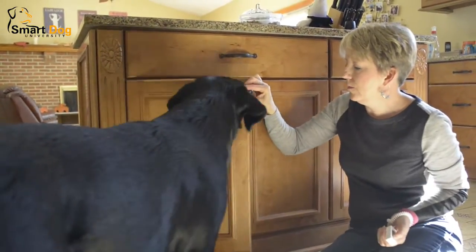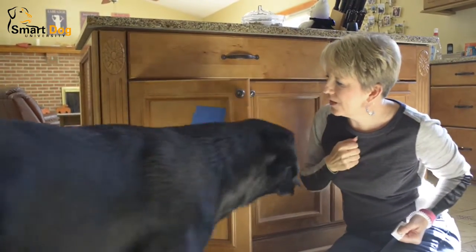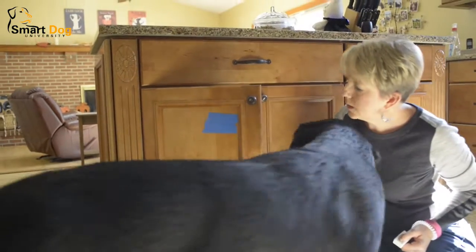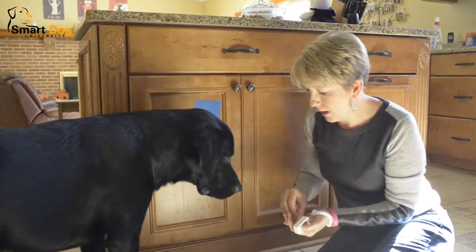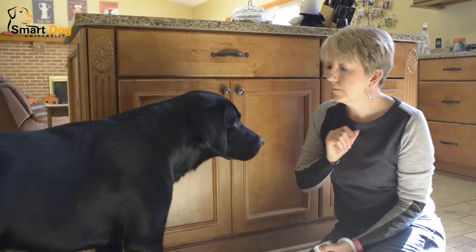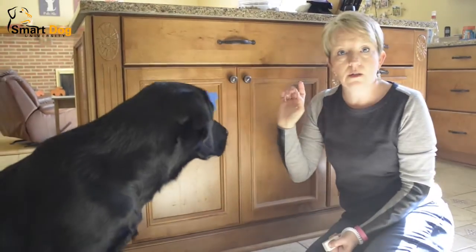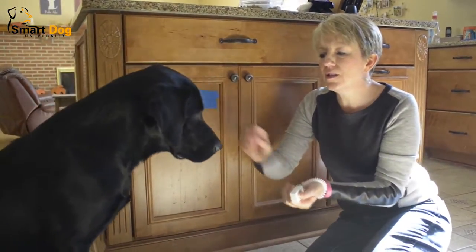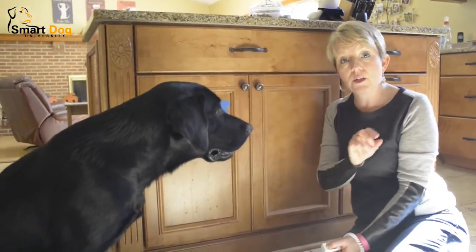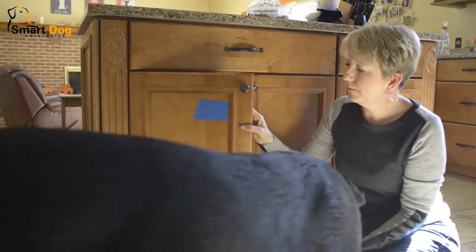Now I'm gonna let him close it himself. Levi, touch — good boy. If he starts to offer me the incorrect response, which is lying down, I just don't even let him do it — I have him pop up again. He was just interacting with the blue painters tape before I asked him to, so he doesn't get clicked and treated for that. He only gets clicked and treated when I ask him. Touch — good boy.